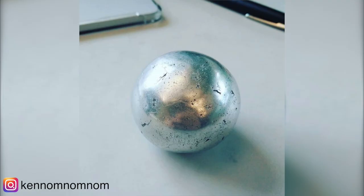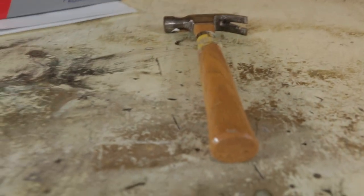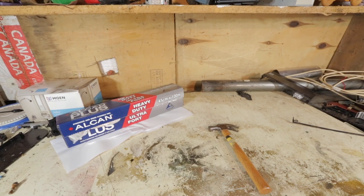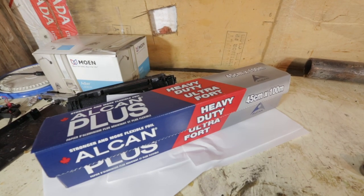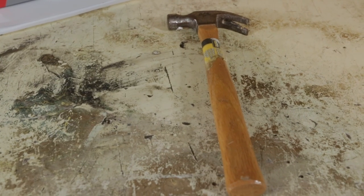Polishing tinfoil balls is something that I saw on the internet, and because somebody else did it, I should probably do it too. But in the spirit of outdoing others by making it as big as humanly possible, I'm gonna be using 100 meters of tinfoil. And with balls that big, I should be raking in the views.